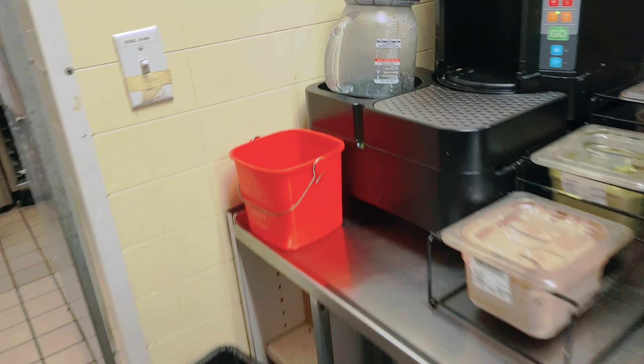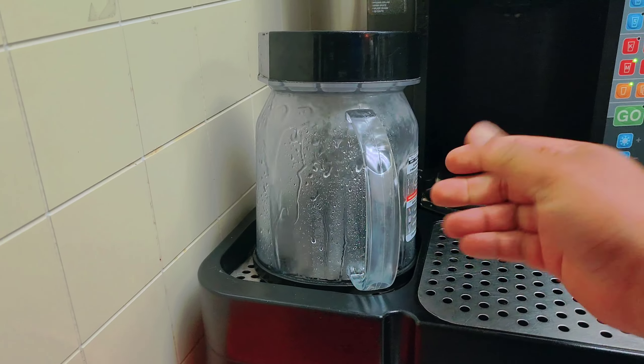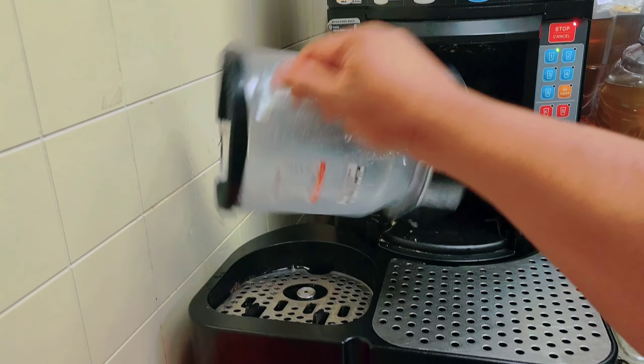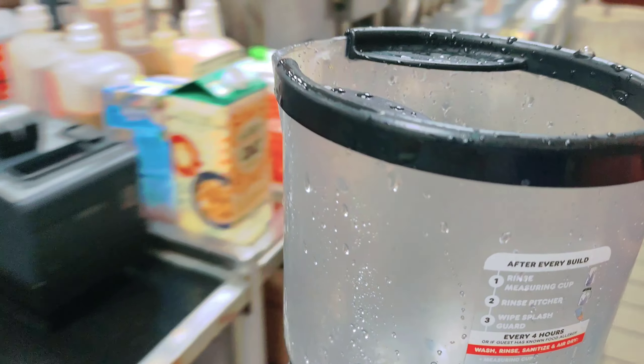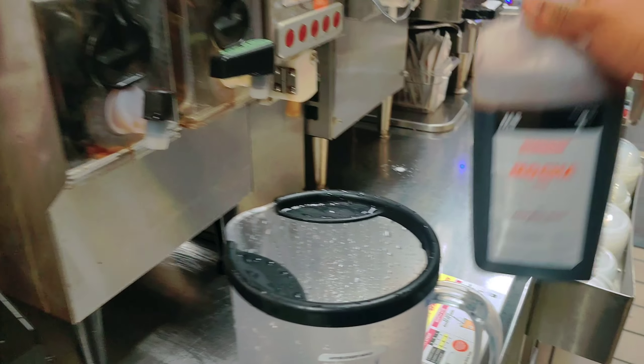Before I make the drink, I'll take the jar like this. This is the frozen machine — we make all frozen drinks with this machine. So I take this jar and first I'll take the frozen coffee.